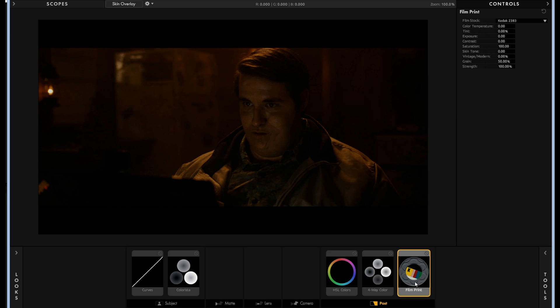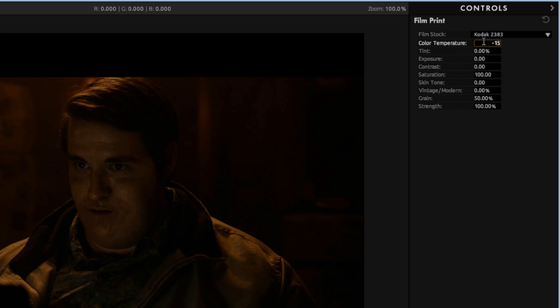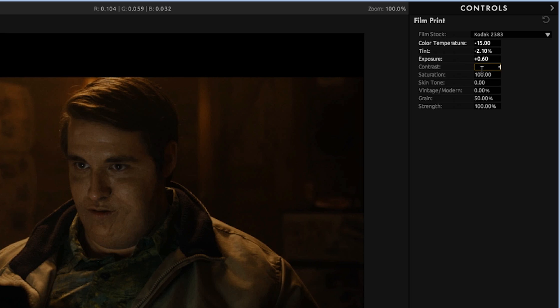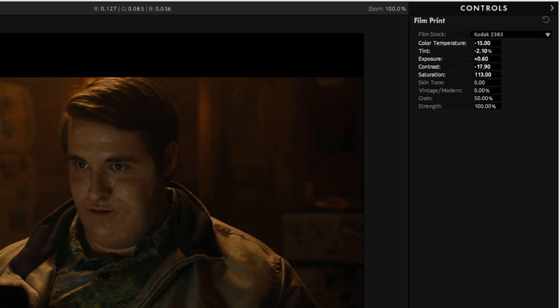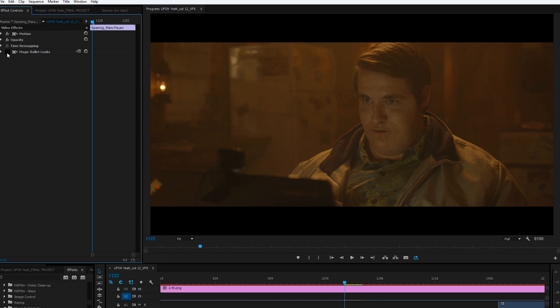Now off the bat, this does look crazy — way too much — but we are going to do some tweaking, of course. First, we can change the stock up here to one of four options, but I'm happy with the first one, so we'll leave it at that. Then we go down and take our color temp to minus 15, our tint to minus 2.10%, our exposure to 0.6%, contrast to minus 17.9%, saturation to around 113%. For vintage/modern, I'll toy with taking it more towards modern, which is adding some contrast and some coolness to the shadows while retaining the warmth in the mids. Finally, I'll take my grain to an area that I like. For this, I wanted it pretty grainy — the whole thing was supposed to feel like the 70s or early 80s Spielbergian look — so I went with 70% here. Some shots, 70% was a bit too much, so I would drop it down to 50 or even 40%. And now we have our look for the shot, before and after.